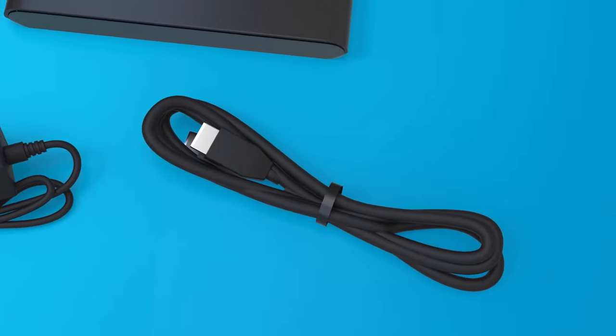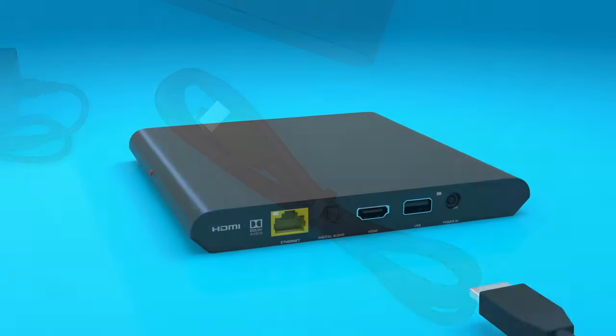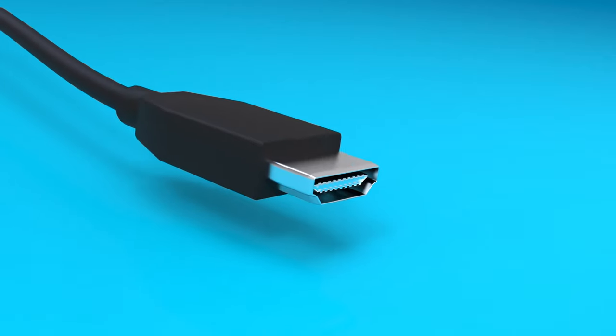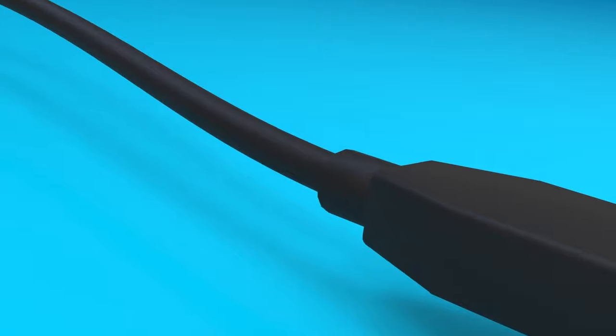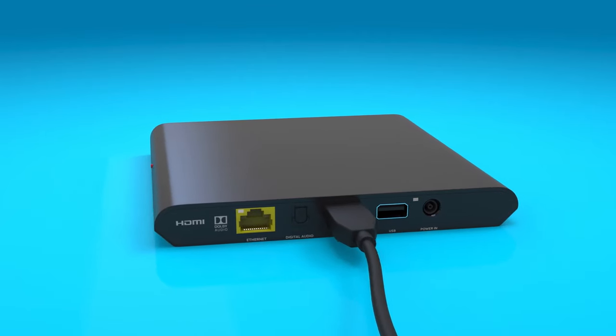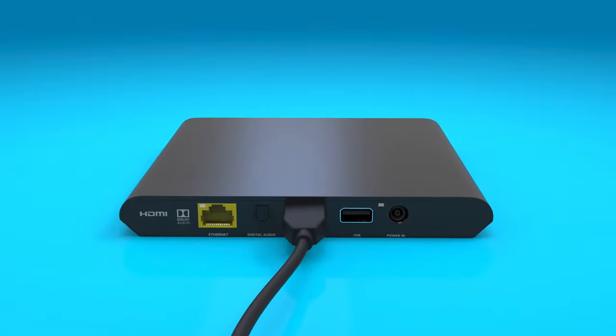Now we'll start with the HDMI cable. Take your new HDMI cable and insert either end into the HDMI port on the back of your DirecTV Stream box. You'll notice the HDMI cable has a unique shape that fits snugly in the port, with the larger side of the connector facing up.